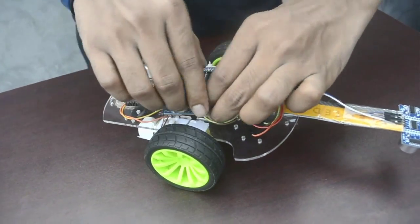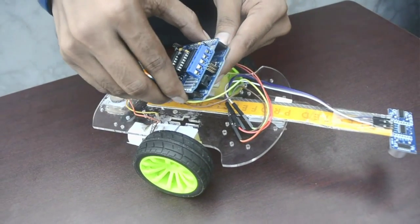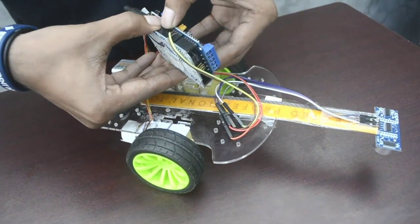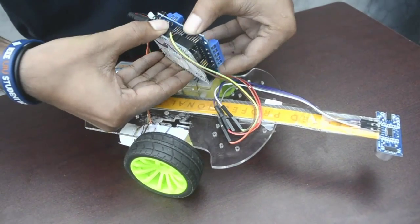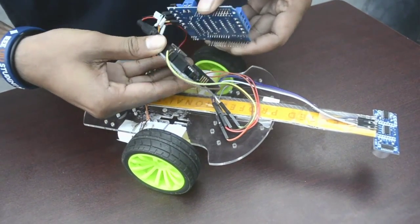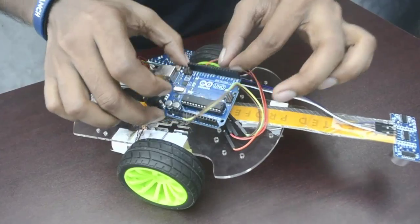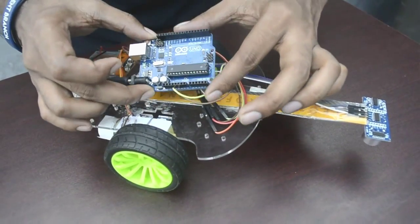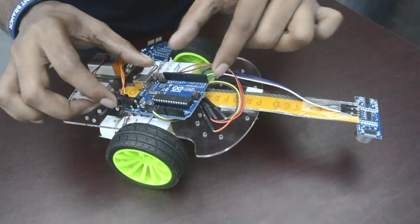Now, let's see the connection of motor driver shield and Arduino. We already connected that. This is basically the connection between the motor shield with the Arduino Uno. We used Arduino Uno version 3.